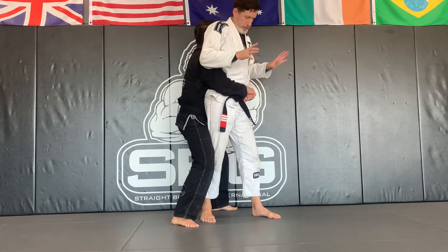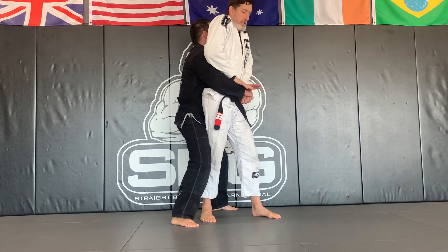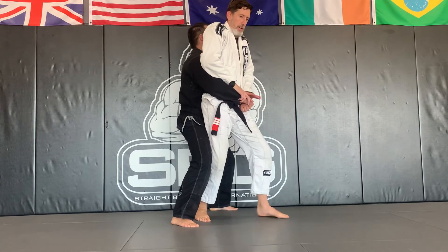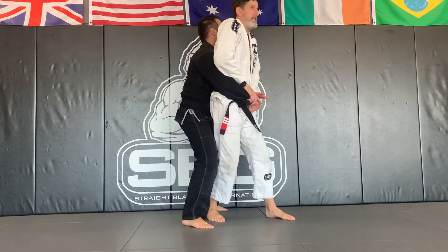We see this in MMA and wrestling all the time. From here, I get a two-on-one again — both thumbs on the inside of his wrist, two hands on one. From this position, I stagger my legs and make sure that I don't have my feet out like this where he can just pull me straight to the ground. Stagger your legs, so have good base.